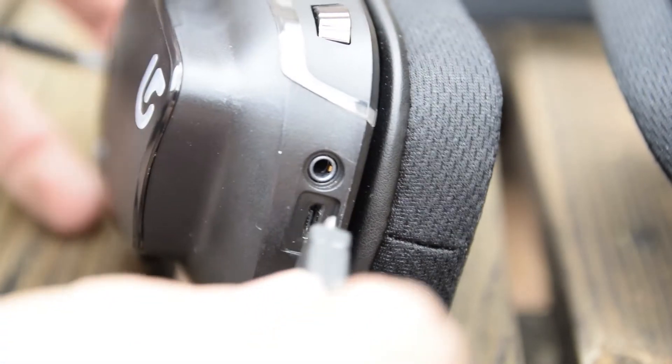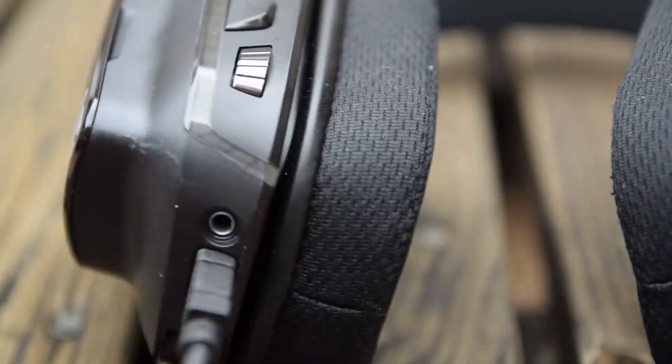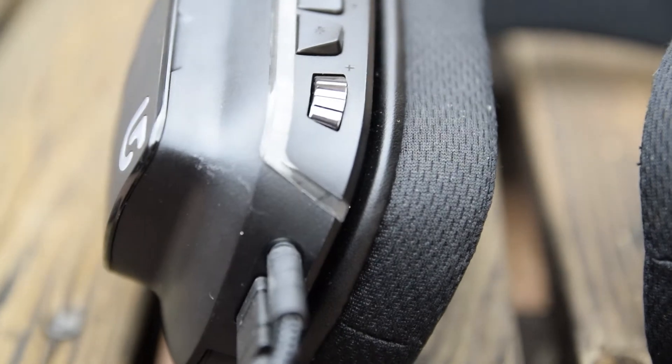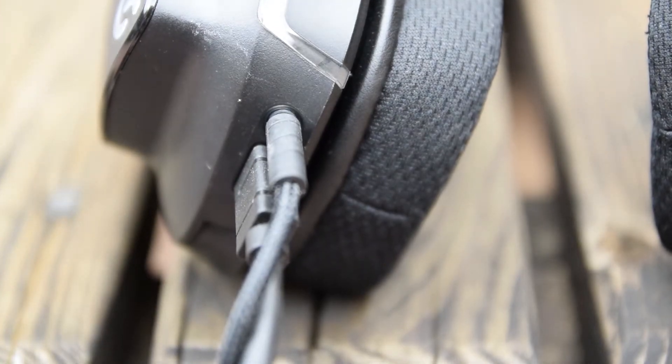Moving on to other features, the G633s feature a dual-input solution with both a micro-USB jack as well as a 3.5mm jack. The USB cable that's included is matte rubber and way too long — it seems as if they designed this headset to be used with a computer on the other side of the room. The included 3.5mm cable is braided fiber complete with inline volume, media, and microphone controls. And again, this cable is excessively long.